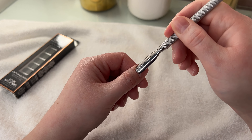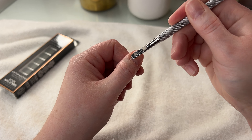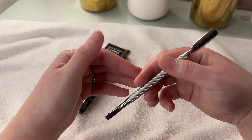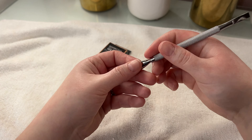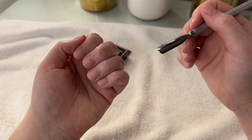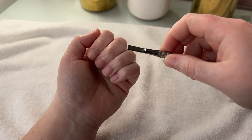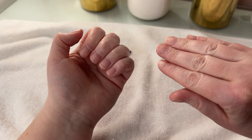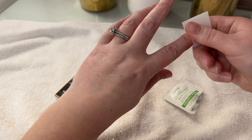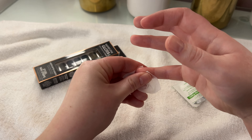I'm going to push my cuticles back first and then clean them and then we'll get started. I feel like this was not smart to do for the first time on camera. This seems like it's going to take a while and is pretty tedious, so I'm going to do this off camera and I'll be right back. I very much did not like that process of using this tool to push my cuticles back — that was not very fun. But cuticles are pushed back. I'm going to take this alcohol prep pad and clean off my nails. Both videos I watched said this was a really important step to clean your nails and make sure there's no excess oil on them. Alright, nails are clean.